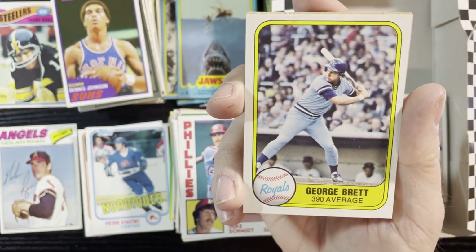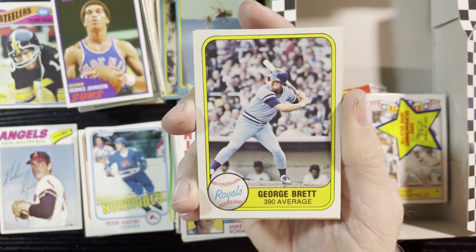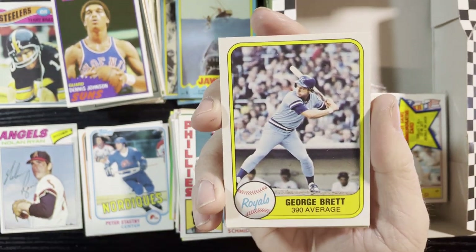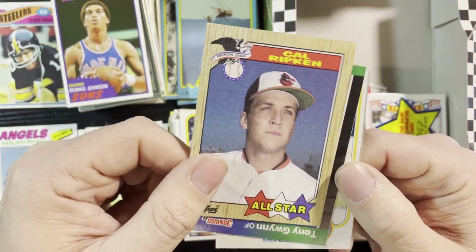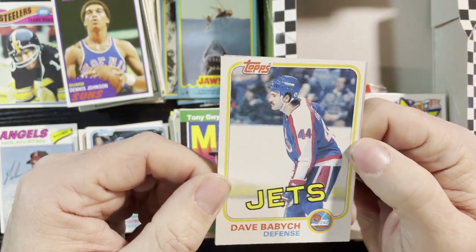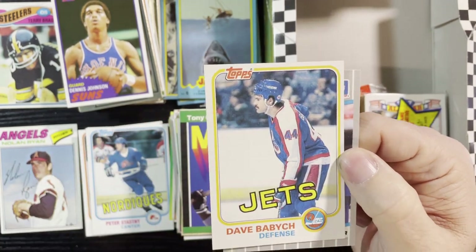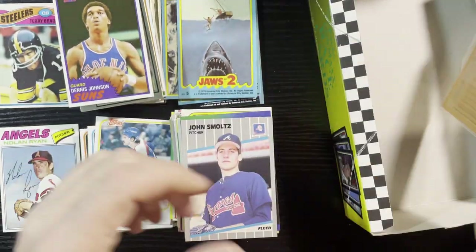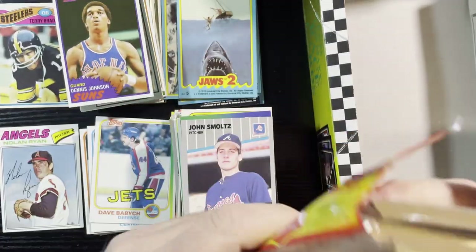George Brett — I gotta look that up to see if that's an error card because they forgot the dot in the .390 average. I'll show you the price. Cal Ripken '87 Tops, Tony Gwynn from '89, and Dave Babcock from the Winnipeg Jets — he was a Red Wings assistant coach for many years and played many years too. Very nice, we'll take that. And John Smoltz '89 Fleer.